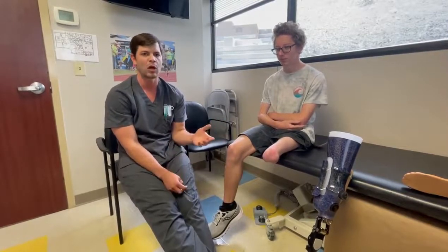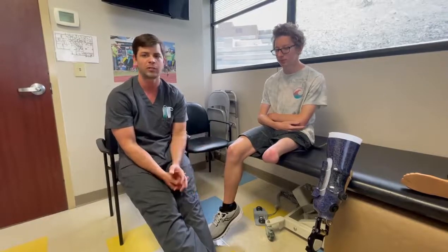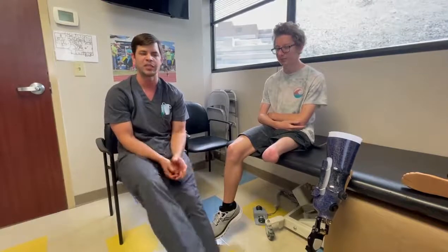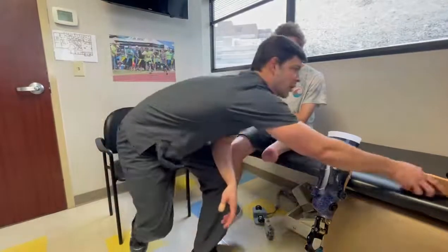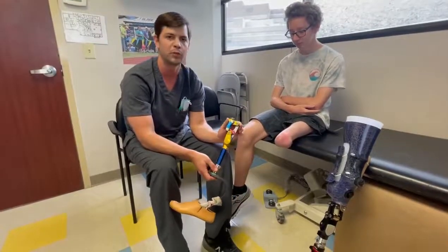He has acclimated quite well to the system and has been very successful for the last two years. I haven't seen him in two years — he's been in the same socket, same knee, and same foot. When I first saw him, we transitioned him to a pediatric All-Pro foot and a Total Knee Junior.